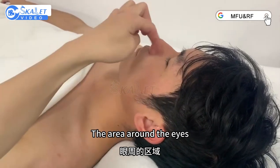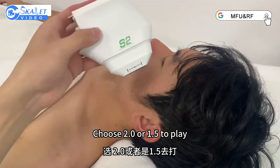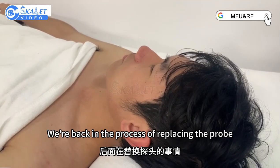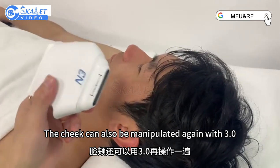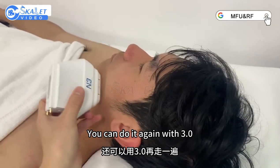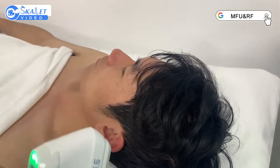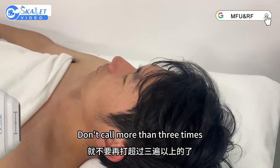For the area around the eyes, choose Rdling or Yidiuwu to treat. It goes around the eyes. We're back in the process of replacing the probe. After Sidiwa, the cheek can also be manipulated again with Sidiwa — you can do it again. They're too deep, so it won't crash into each other, so don't worry on the client side. Each probe can only be fired twice at most — don't go more than three times.